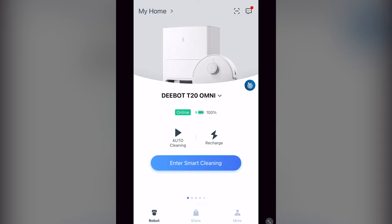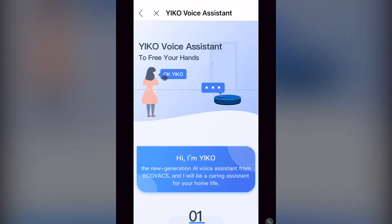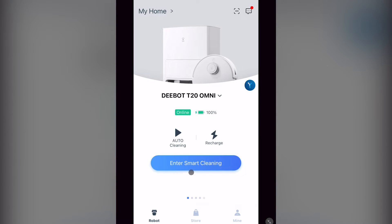Over here to the right, at the blue Y, you have the Yico voice assistant introduction. Alexa and Google will still work with this vacuum. You can start an auto clean and send it to the recharge from here. To get to the main map and controls, click on Enter Smart Cleaning.